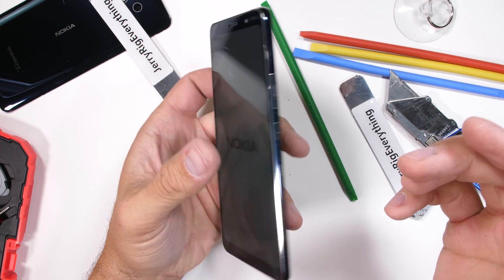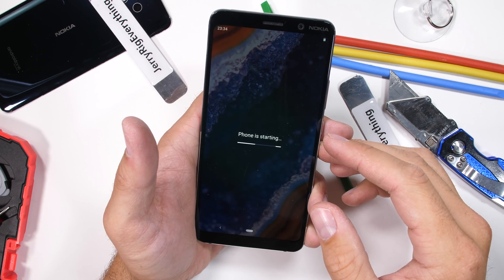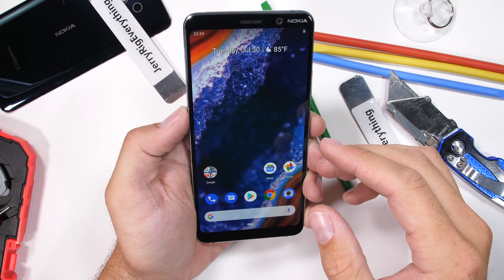Let's see if this thing still turns on after all that prying. I'm always amazed at the amount of ingenuity and design that goes into making these phones.